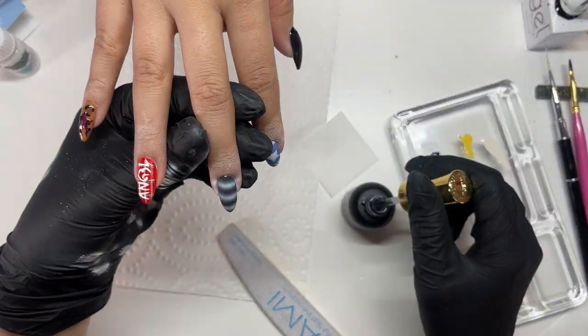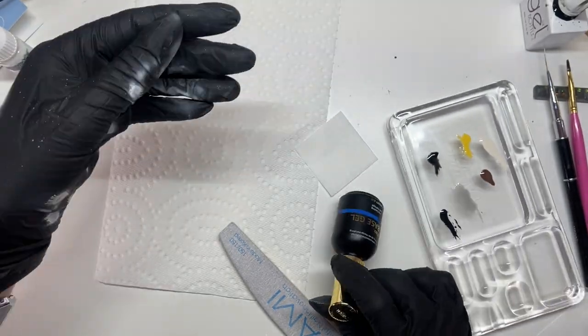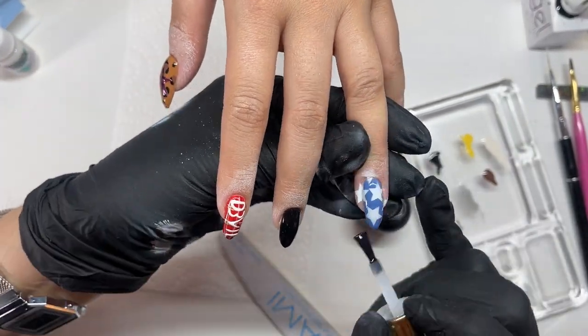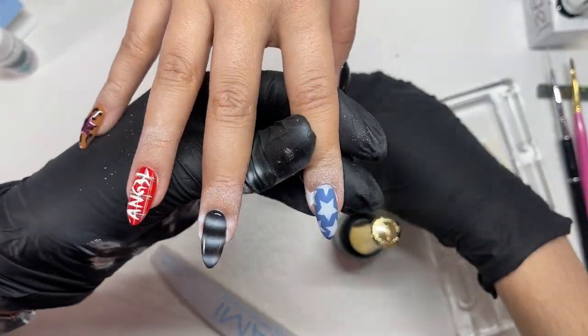Then I'm capping in my airbrush nails with the Izemi Neo base in the low viscosity. This is my favorite product to cap in airbrush — it just applies really smoothly, it doesn't move the paint around too much, and it stays without dripping. Lots of people don't cap in their airbrush with another coat, but I always do just to be safe — do what works for you.